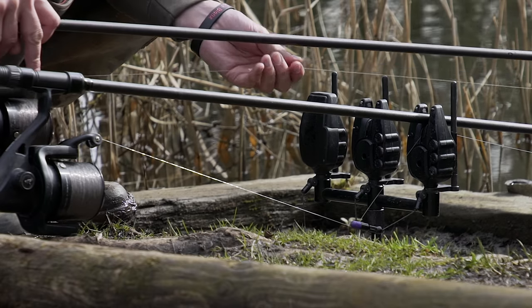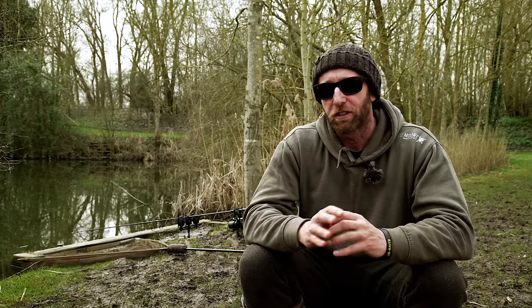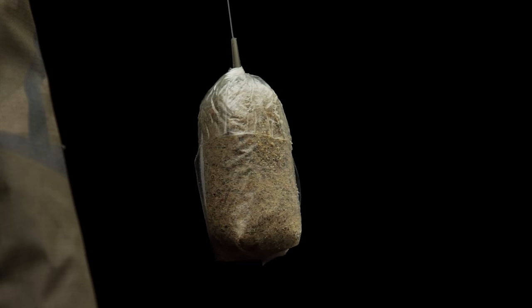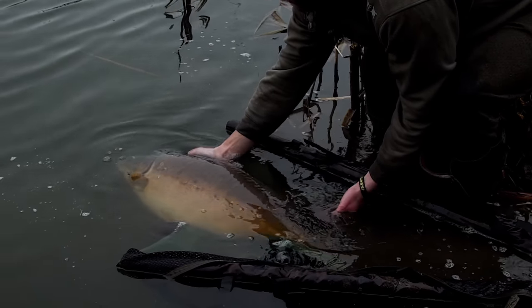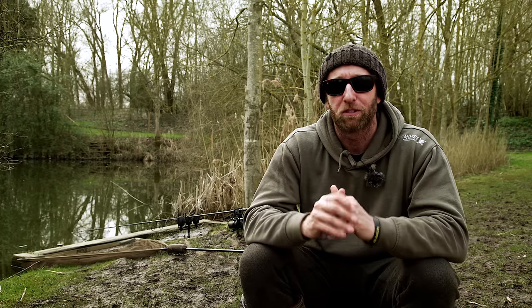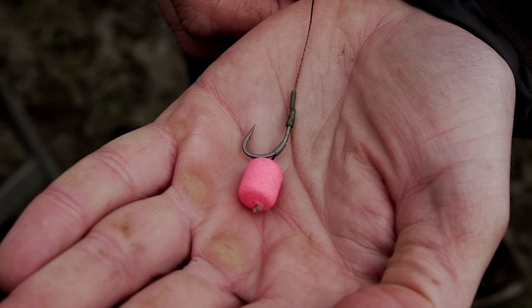First of all, why would we fish with a solid PVA bag? Well, for me, the number one advantage of fishing a solid bag over not fishing a bag is it offers a superb way of concealing the rig and lead arrangement, making it absolutely brilliant for fooling wary, rig-shy carp. What essentially the carp sees is a small parcel of feed — just one mouthful — and within that one mouthful happens to be the hookbait. So often, I believe the carp actually get caught almost by accident.